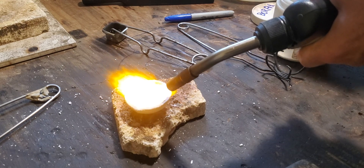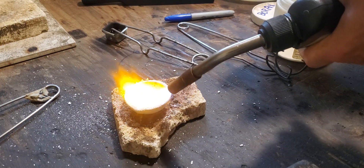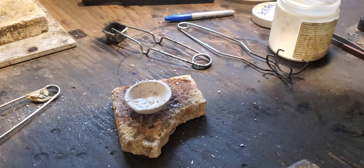Don't try and add borax through the flame — you'll just send it off in a bunch of dust. Let it melt in.